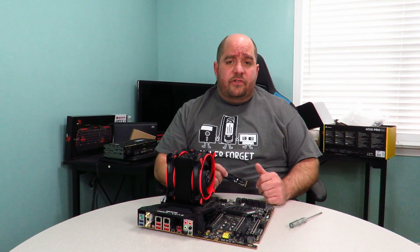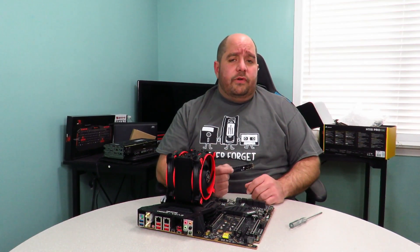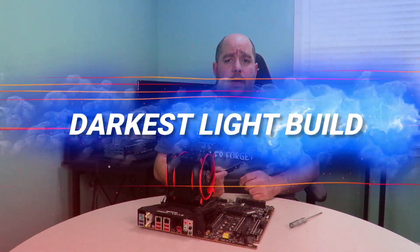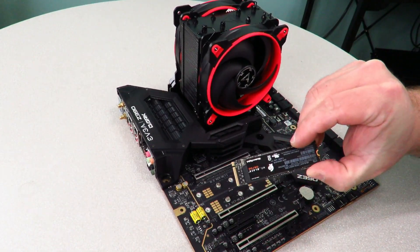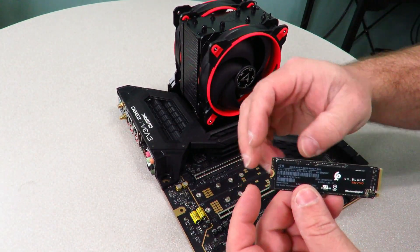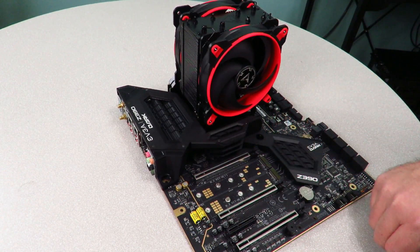This particular motherboard is the EVGA Z390 Dark board, and this is going to be featured in the Darkest Light build. Come over here real quick and I'll show you how to install it. I'm going to show you in this video how to install the WD Black SN750 drive into an M.2 port.